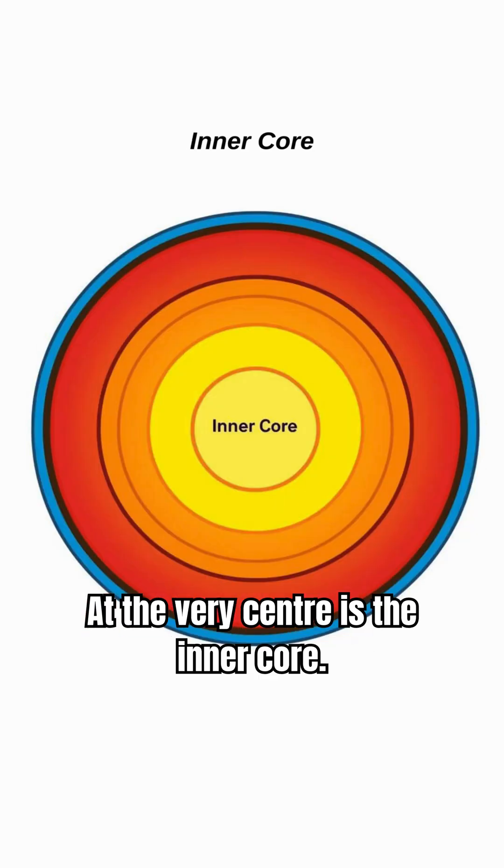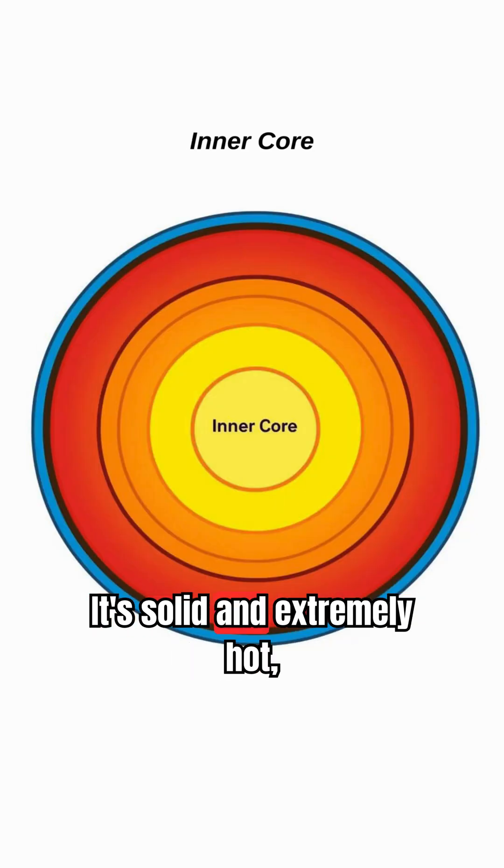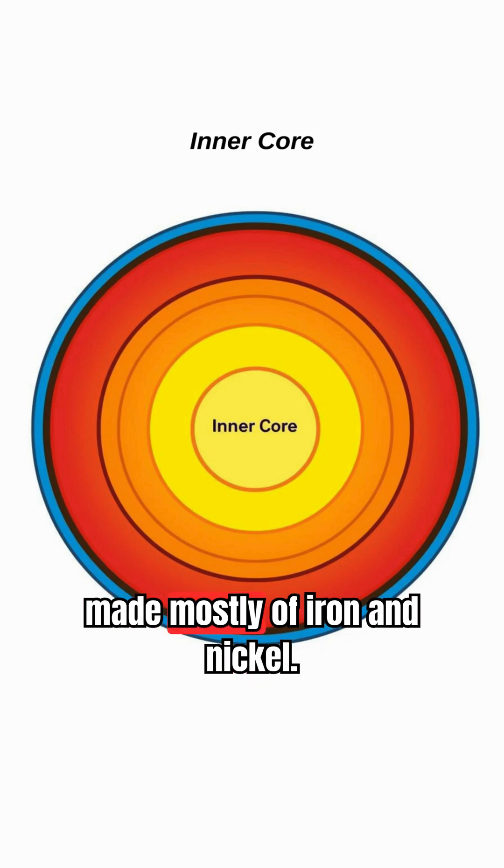At the very centre is the inner core. It's solid and extremely hot, made mostly of iron and nickel.